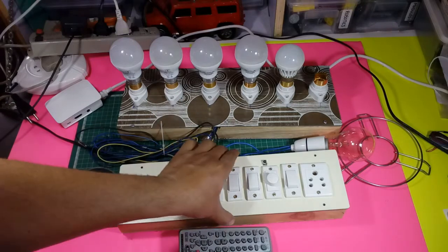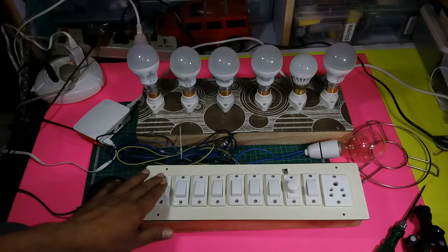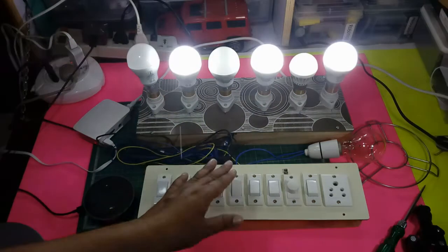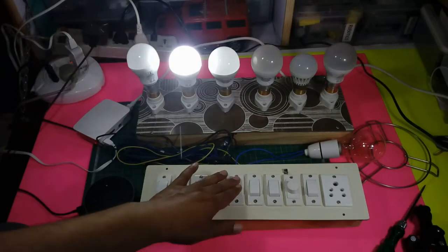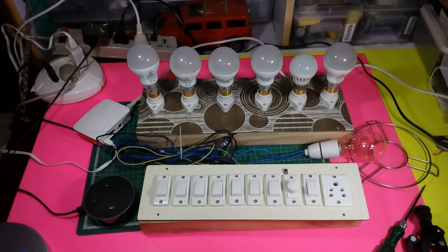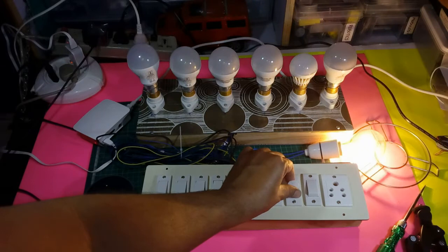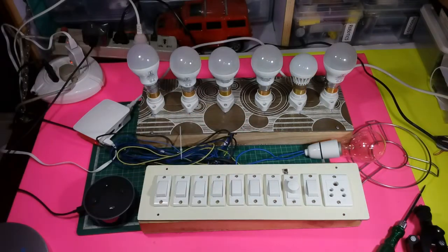Now I'm going to demonstrate how it works with the physical switches. If we press the button, the physical switches turn the bulb on, and we can make them off also. We can also use the fan regulator to change the speed of the fan — we can switch the fan on, change the fan speed using the fan regulator, and make it off simply, just as a real outlet works.